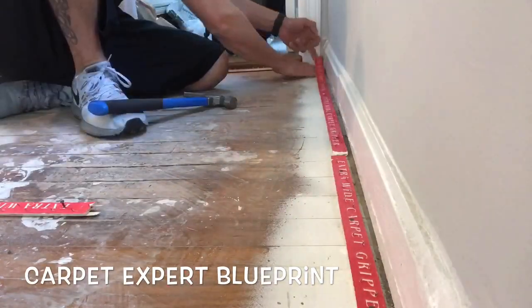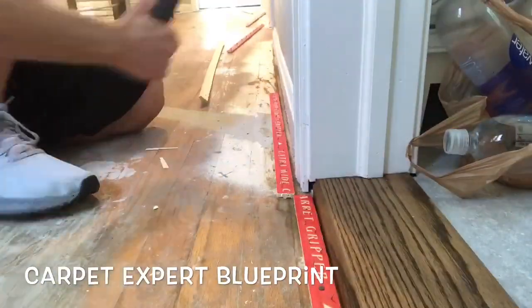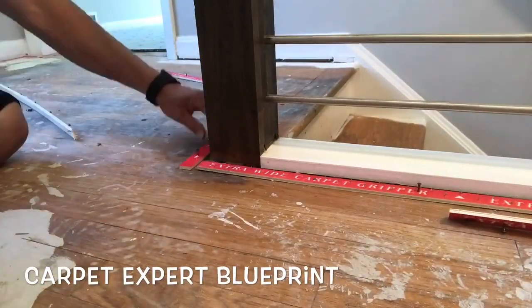Work your way all the way around the room. Once you have the full perimeter installed — and in some areas where we're going to do our hard stretching, doubled up to make sure it really grabs — you're good to go. You can bring the carpet in and start doing your thing.